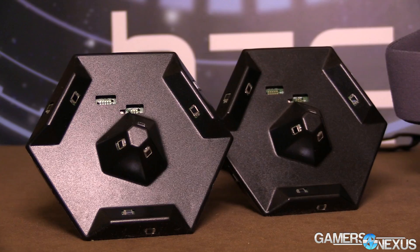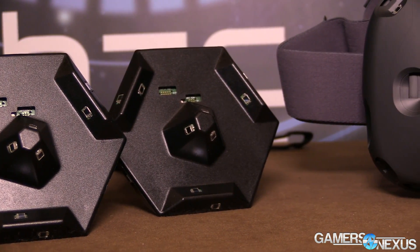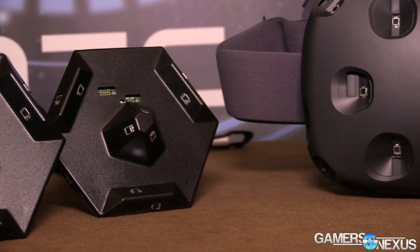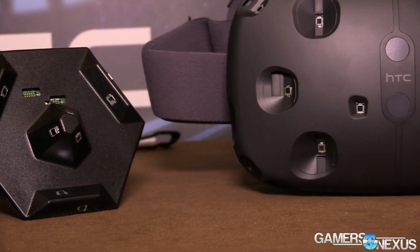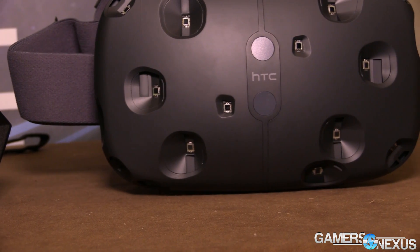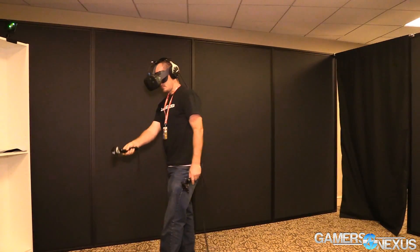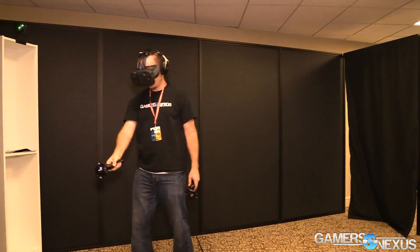With the Lighthouse base stations, one cool thing is that if you wanted to make a bigger room or a hallway, you could just add more Lighthouse base stations and theoretically keep tiling them out — tile, tile, tile — and just keep getting bigger.